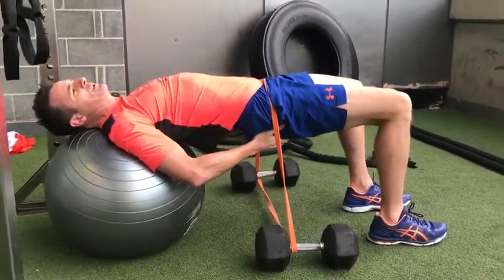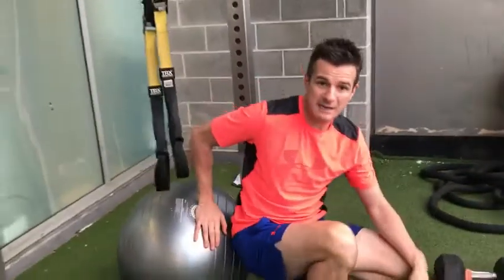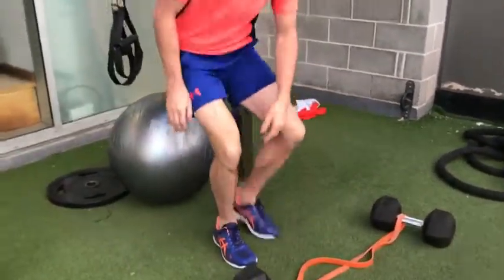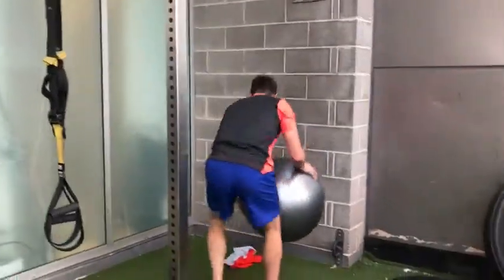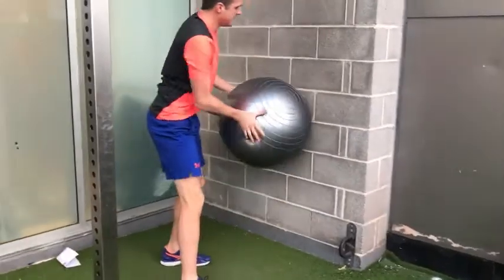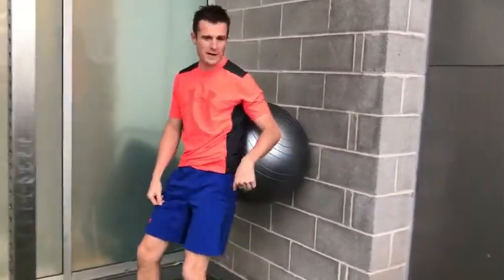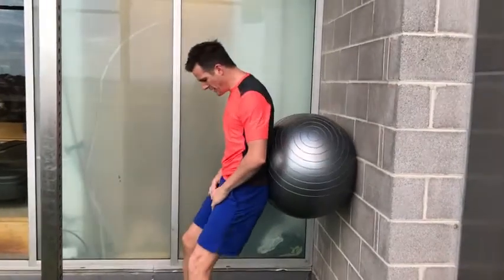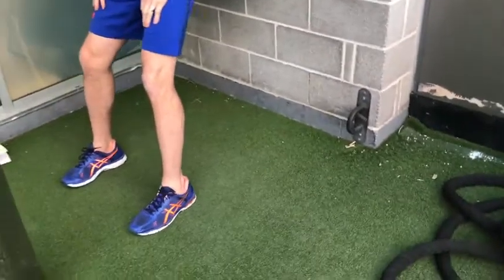That position really activates your glutes and builds strength in a hip hinge while looking after your back — you're not in a deadlift position. That's a fantastic one to start with to get those glutes fired up. Second, you want to work on some quad endurance, using a ball against the wall.